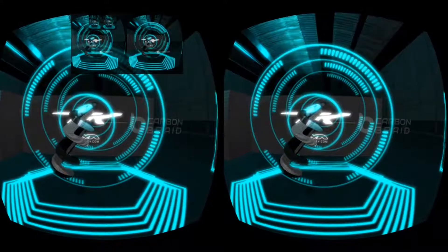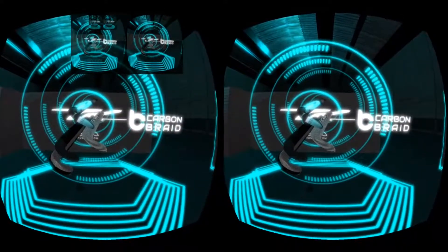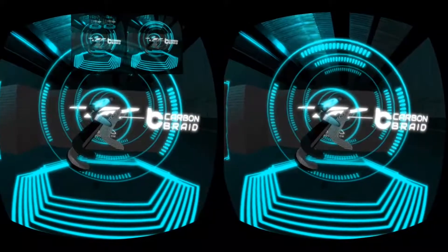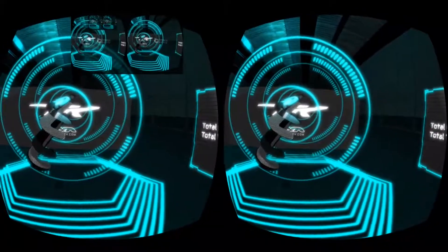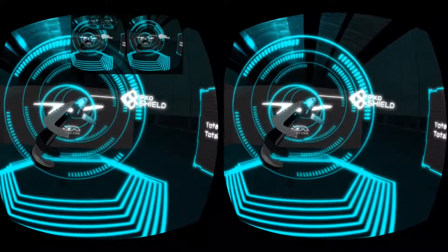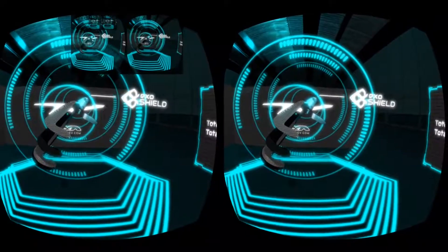A carbon braided sleeve applied over the structural core of unidirectional carbon provides unrivaled power, performance, and feel over standard carbon braided sticks. Finally, the EXO Shield lacquer is applied to the outside layer once cooled, providing unparalleled external impact protection.